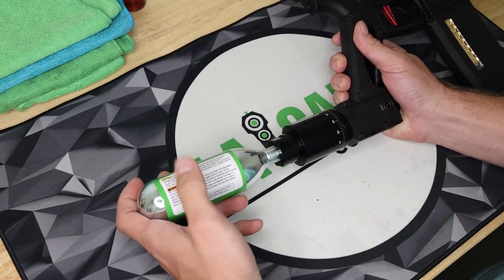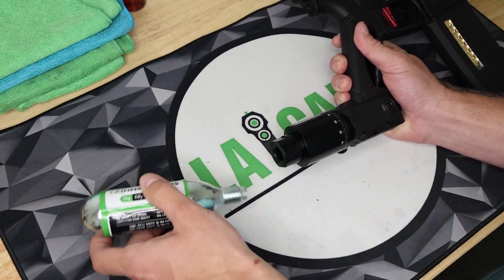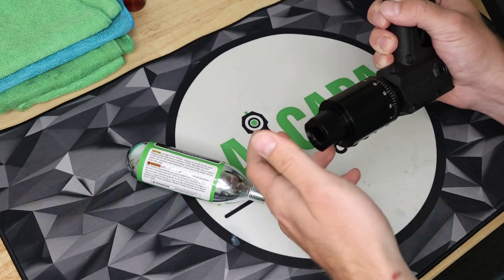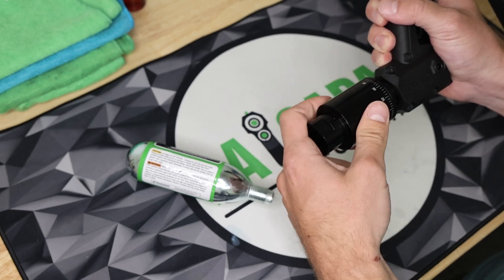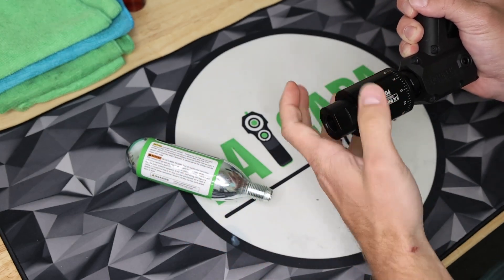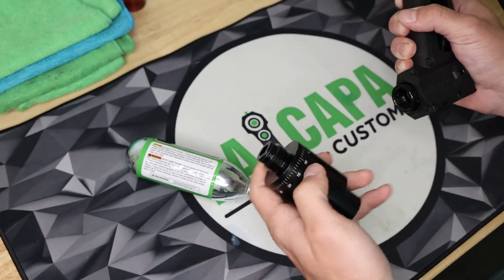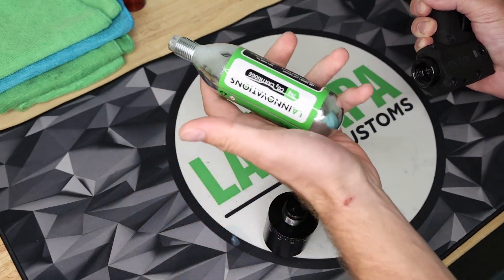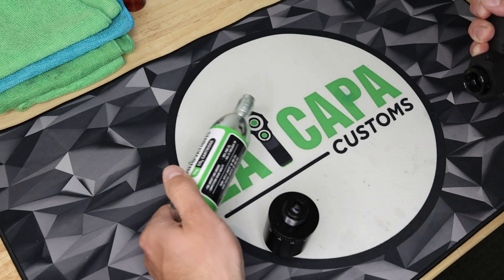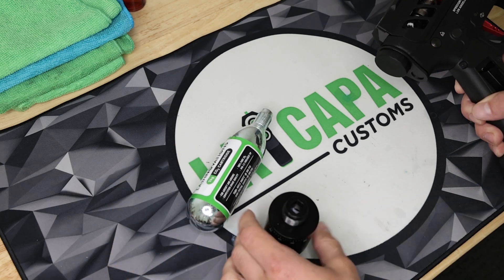We've shot 10,000 rounds through this, and although we do have a cleaning filter in our adapter, it has not gotten dirty at all even after 10,000 shots because our CO2 is so high-grade. So you don't have to worry about your gun getting dirty from this air. This is completely clean and safe air because the larger cartridges have to be food-grade regulated. Now let's get into the specifics of the unit.